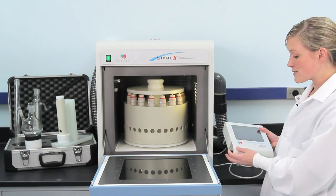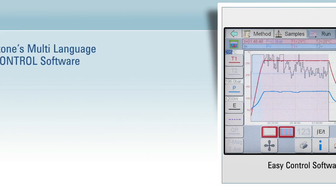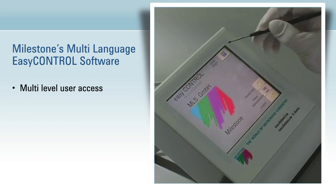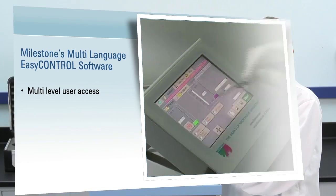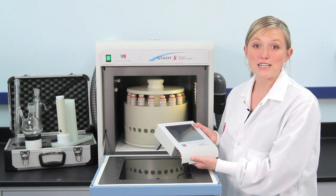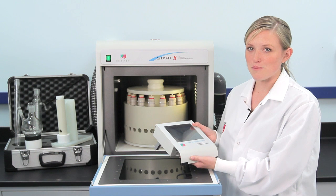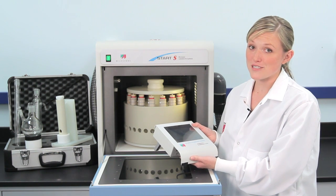The Start is controlled by this color touchscreen terminal graphical display, which runs Milestone's Easy Control software. This software features multi-level user access. It can be set up so that a student is able to start a run but cannot modify instrument parameters — great for teaching labs.